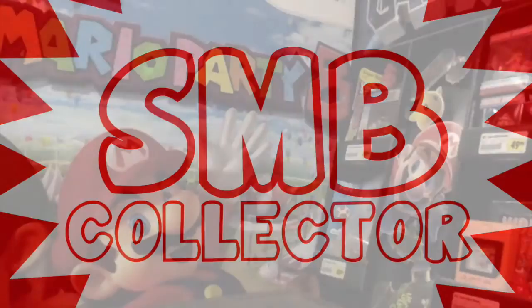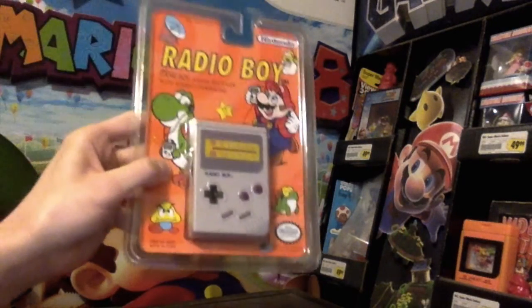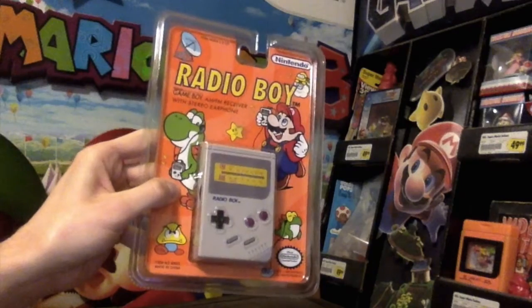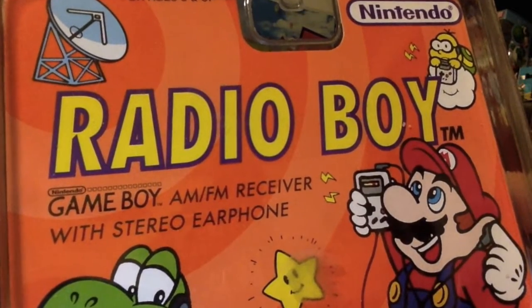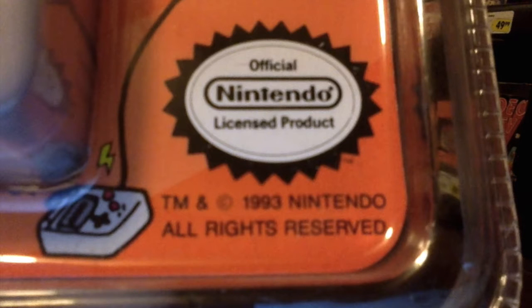Hello, I'm SMB Collector. We've all heard of the Game Boy — I'd say it's even a household name — but here's a bit of a Game Boy spin-off product: the Radio Boy, an AM FM receiver designed with the Game Boy in mind. It was made by Mani, with the date 1993 listed on the package but 1992 listed on the actual product.